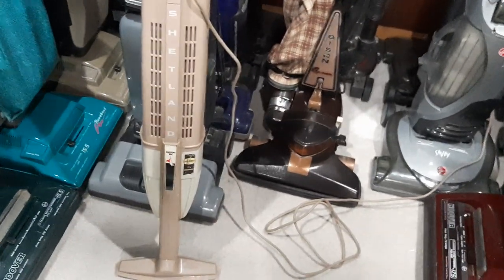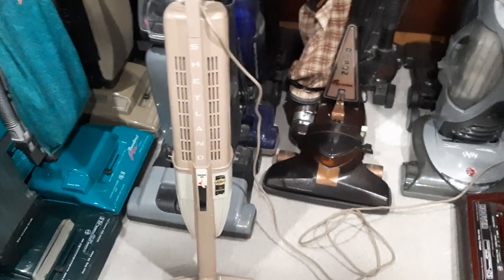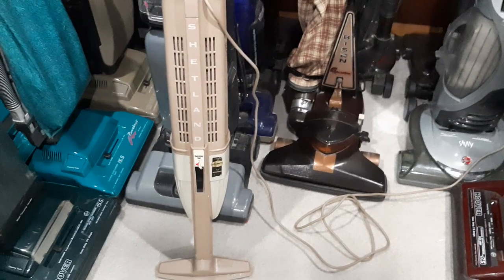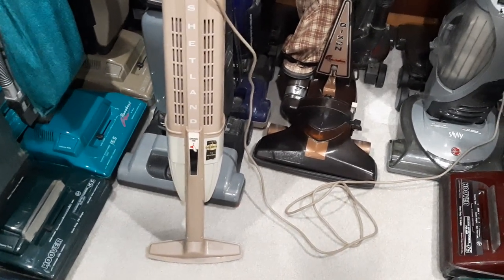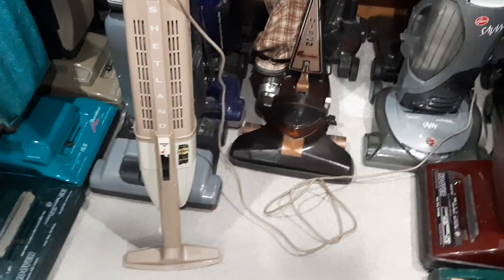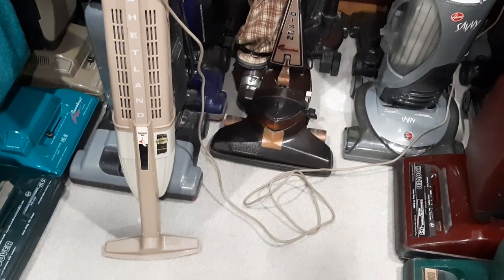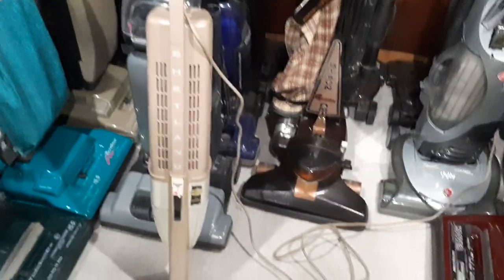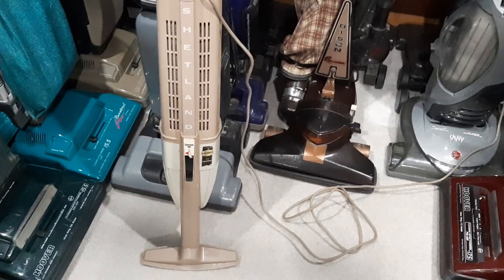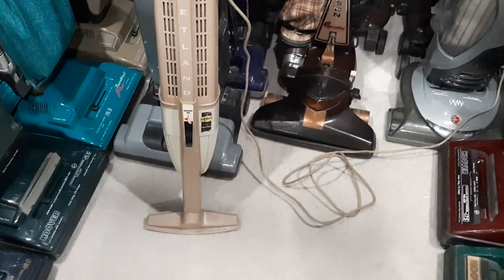I guess you could compare this to the little mini apartment-size vacuums they make today — like the little Bissells or the Dirt Devils. Vacuums where you take one look and go, yeah, that's not going to effectively clean a house. But for somebody with three area rugs and a bunch of floor that they just use a Swiffer on, or back in the day a broom or a dust mop, this would have more than sufficed for their suction cleaning needs.